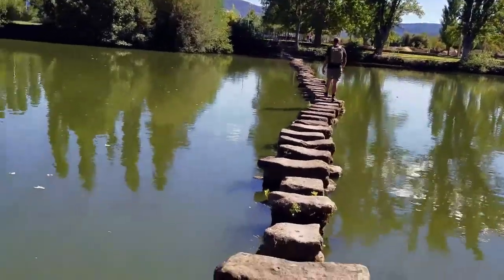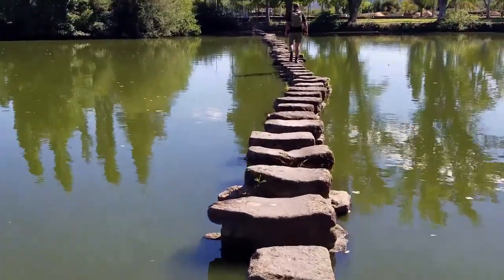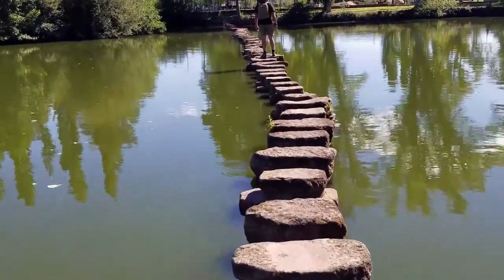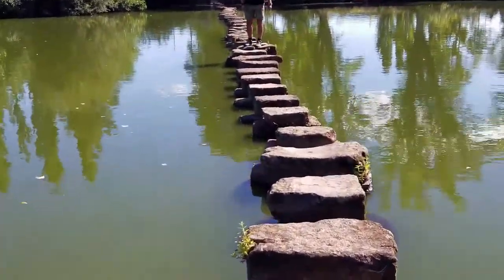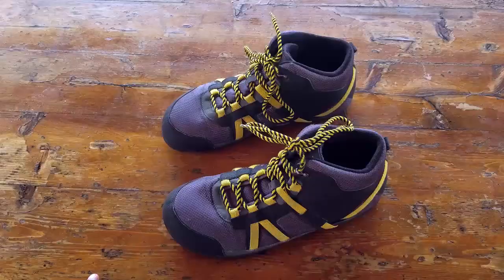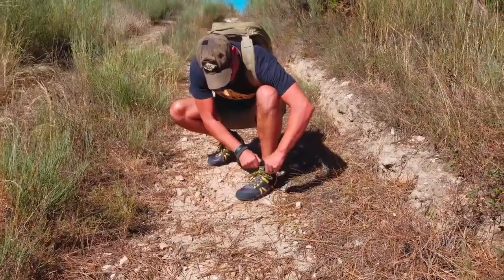I was pretty surprised, especially with the traction even on wetter surfaces. I was getting great traction, and when I looked at the bottom it didn't seem like the tread itself was too thick, so I was a bit worried about that — but once again it performed and performed well.